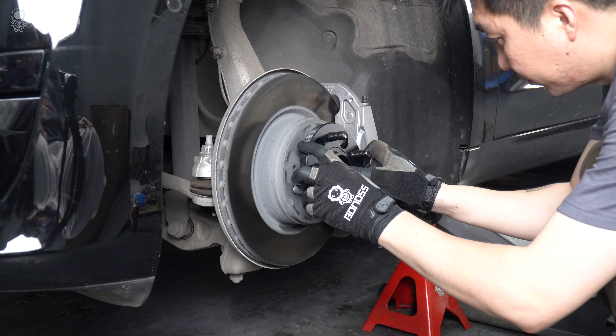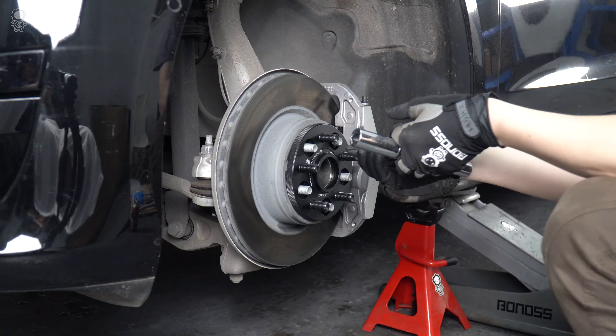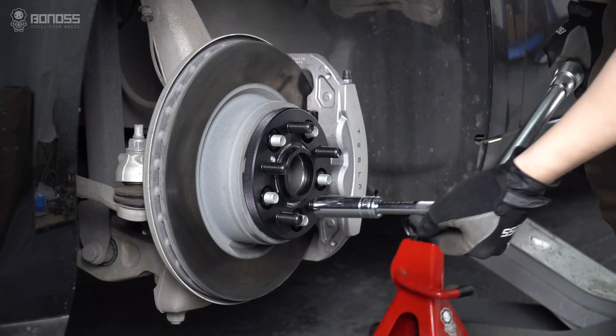Install the BONOSS forged active cooling Tesla Model 3 wheel spacers. Then install the matching lug nuts and fasten them with a torque wrench.